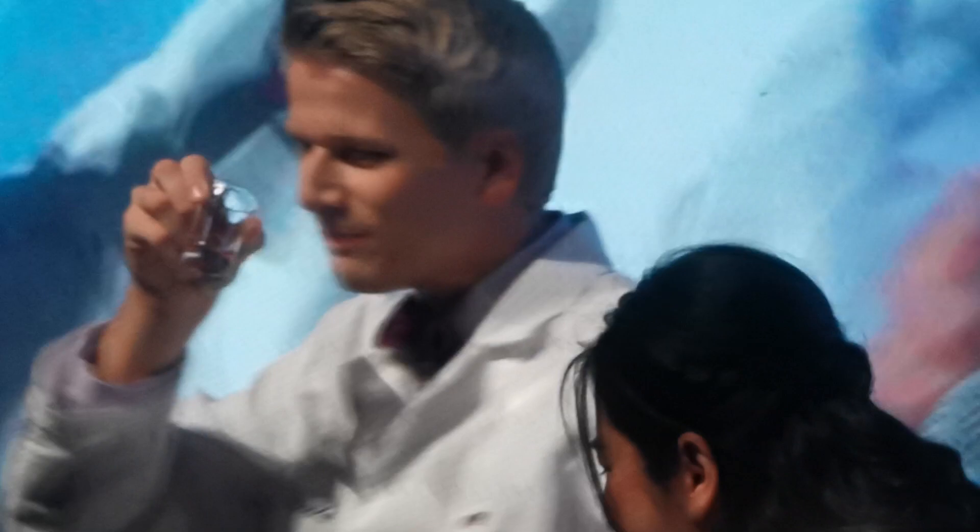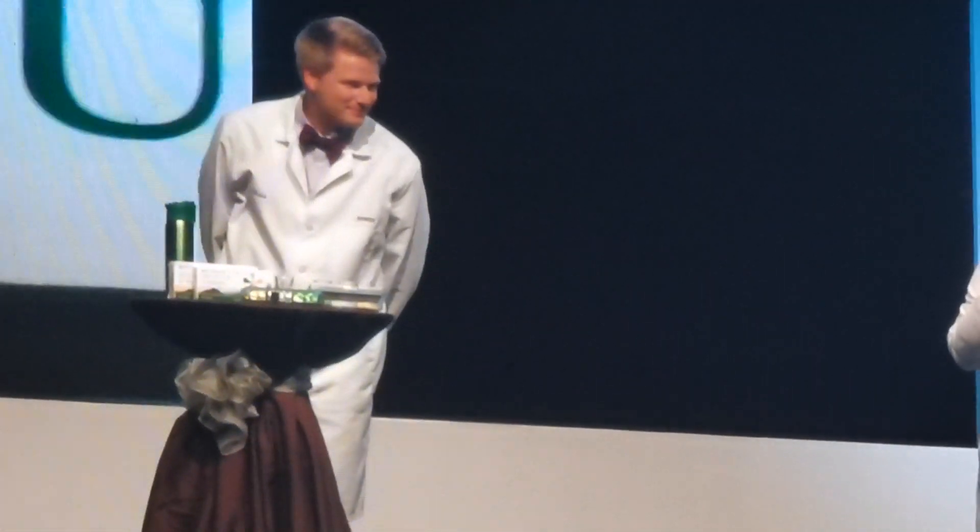Cheers! Now I have to give you a disclaimer. I created this product as a tablet to swallow — it's not meant to be a drink, but if it helps you, go for it. Cheers!